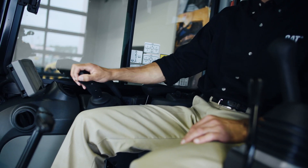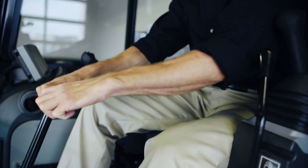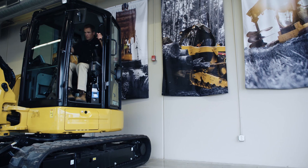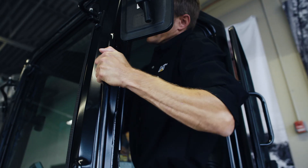Move the controls to relieve any working pressure. Now you're ready to exit the cab using three points of contact.